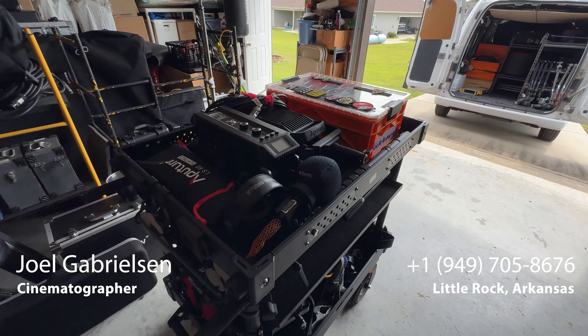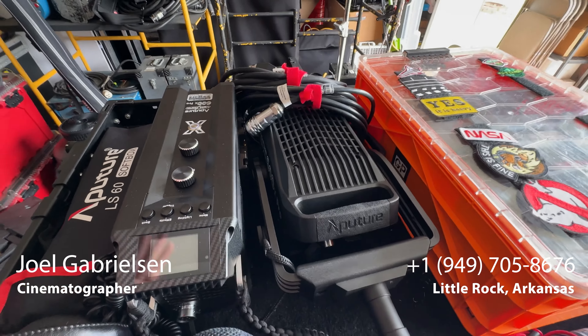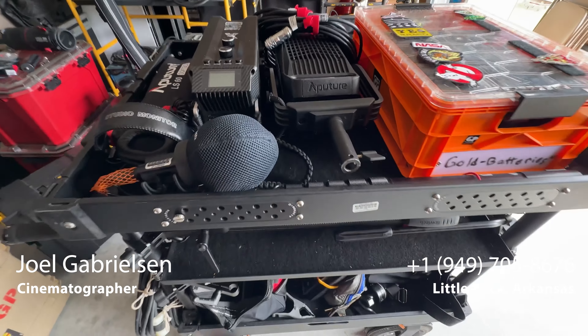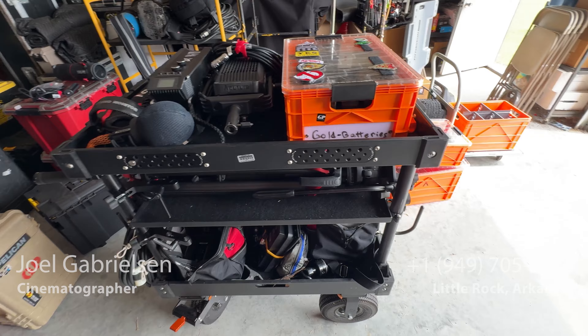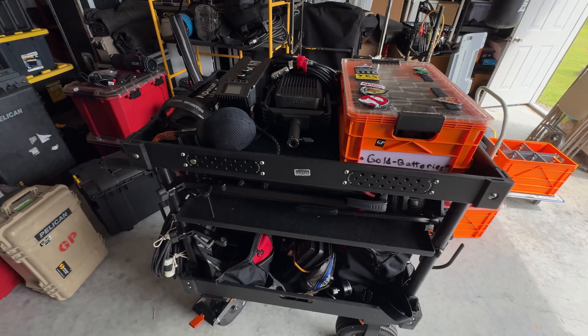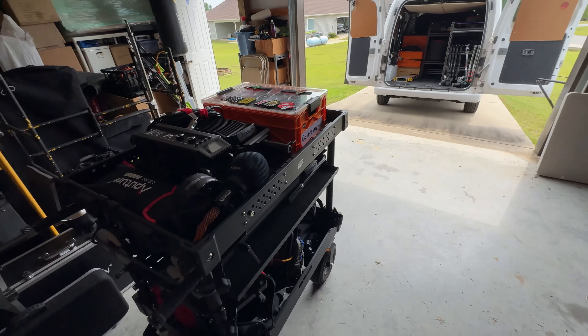I am currently prepping for about seven days worth of work. Some of it is local, some of it is travel. I am getting the cart ready just to do a one-man van — get the cart out, move it into location, everything on the cart, don't have to grab anything off the van.